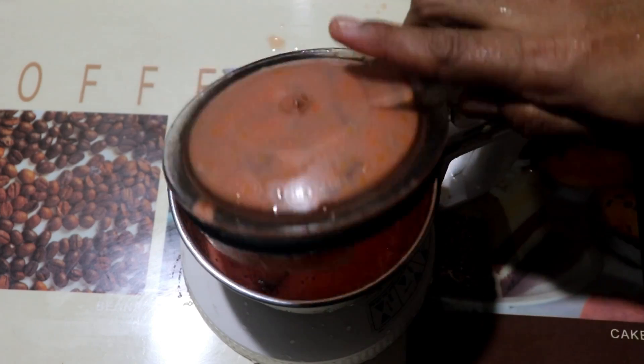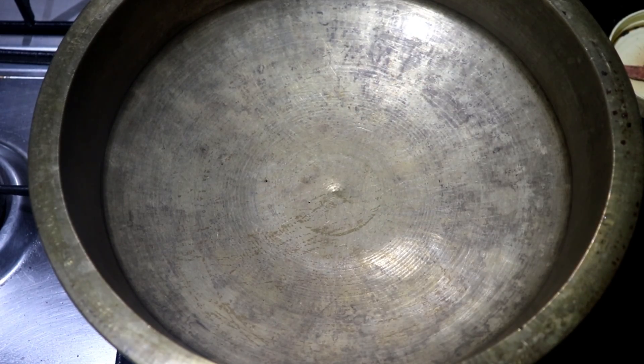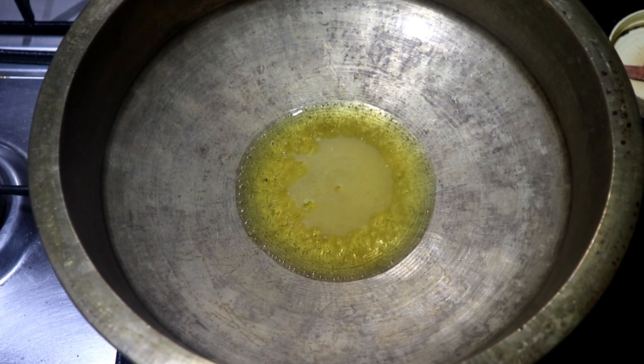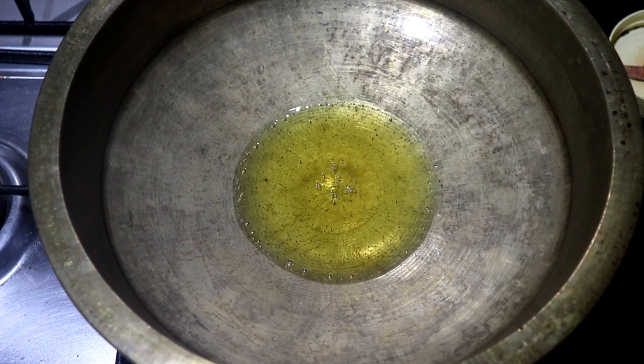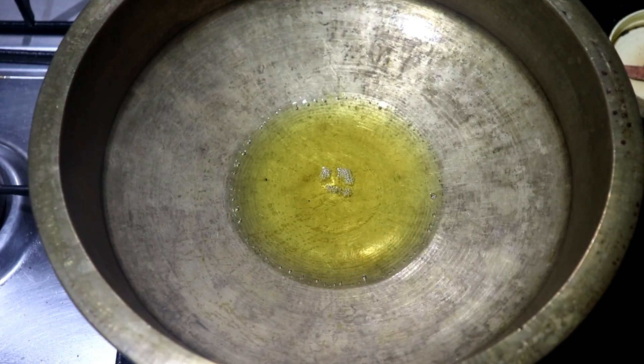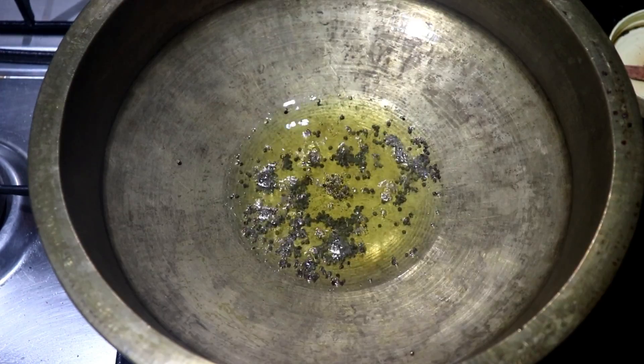Now we cut it with sugar. Let's cut it with the nib. I'll put it in a small bowl. Now we have a small bowl. We are out for the onions. We have to add 2 tablespoons of the nut, 1 teaspoon of the nut.